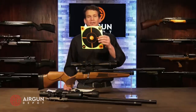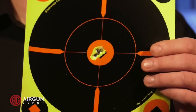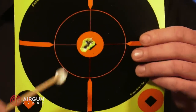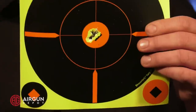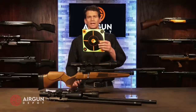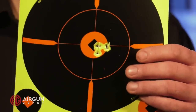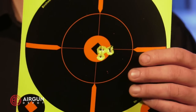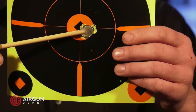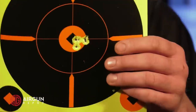In .22 caliber, shooting the 18.13 grain JSB Heavies, we got 0.29 inches center to center. Center to center means we take out the diameter of the pellet — and again, you can cover that up really easily with a dime. Excellent, excellent accuracy — well below a minute of angle. Now the Barracuda Match: with this group I got five shots in about half an inch. When I had done prior testing I was getting smaller groups than this, but this is what it shot when we did the filming. A dime will come pretty close to covering that up, but we had one outlier. Otherwise, not a bad little group.